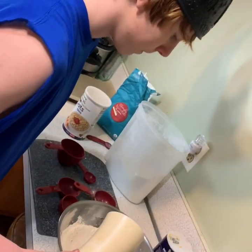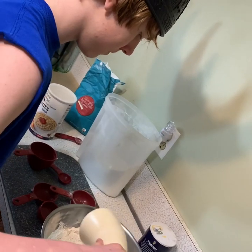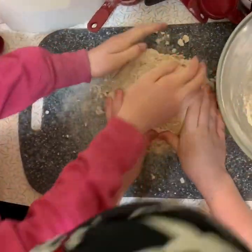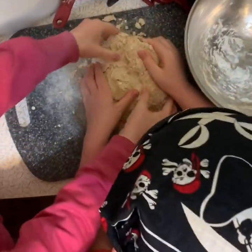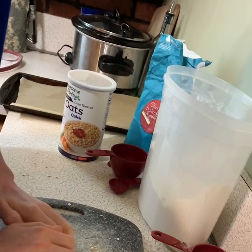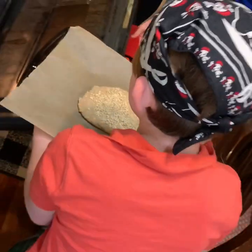Right, now we're adding one horn of water. Traditional Viking horn. You're going to keep kneading it. Looking good. Right there, right? Yes. Go ahead, put it in the oven.